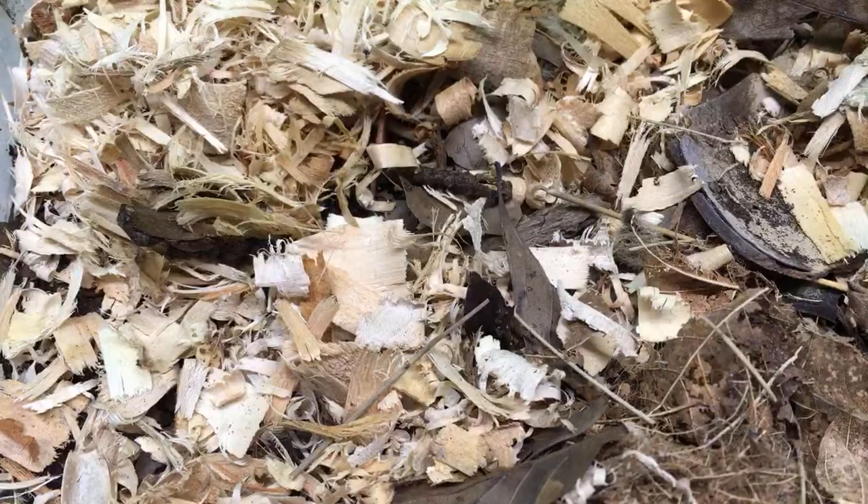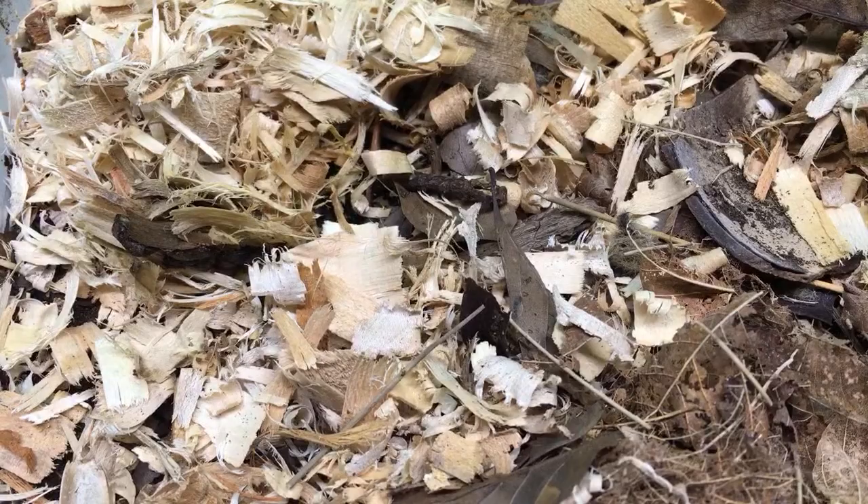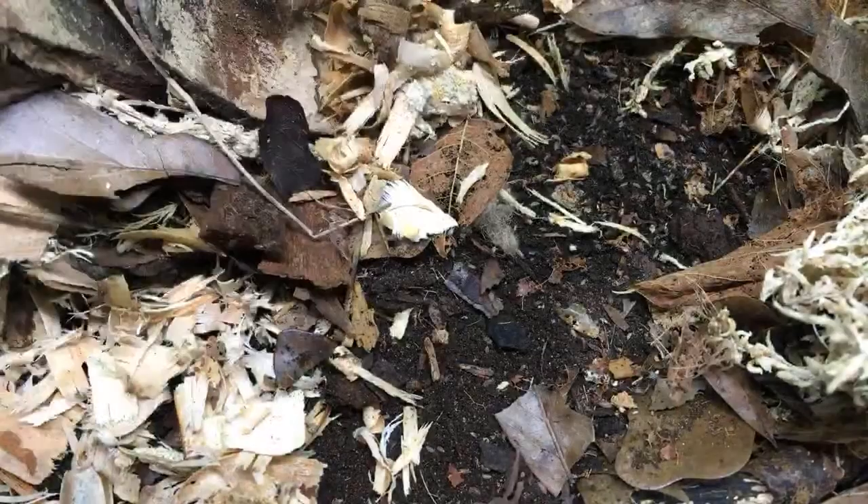Over here we've got Trichoniscidae — the dwarf purples, which are still not described very well as far as I know. There's a bunch of them crawling around there, you can see them doing their thing. They're so tiny though, they're hard to see.